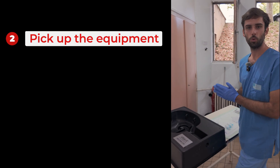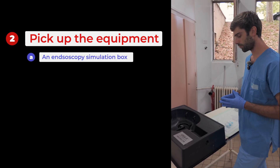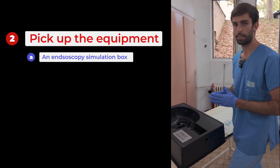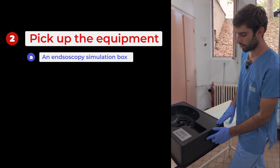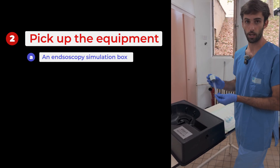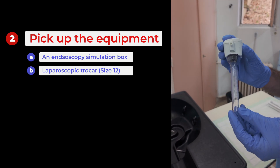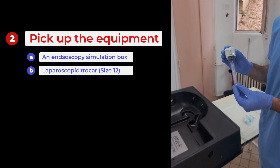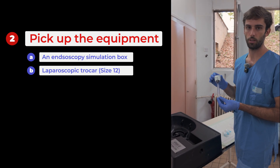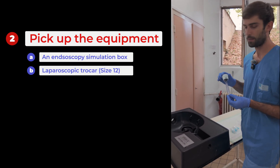Now I'm going to show you the equipment we need to set up a model. The first and most basic thing is an endoscopy simulation box. There are different brands and different shapes — we don't have any particular preference. The main thing is that it can accommodate a cow's colon and that there is an opening to insert the endoscope with a trocar. The second thing is the trocar — a laparoscopic trocar. The most important thing is the size; it must match the endoscope you are using. We found that the optimal size for our gastroscope was size 12, which was wide enough for the endoscope to slide through easily and at the same time was completely airtight.